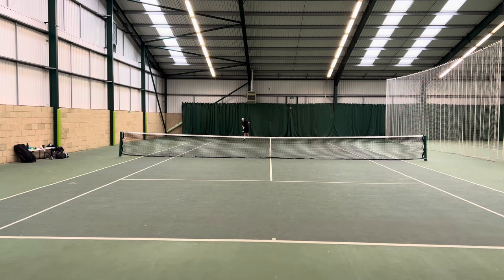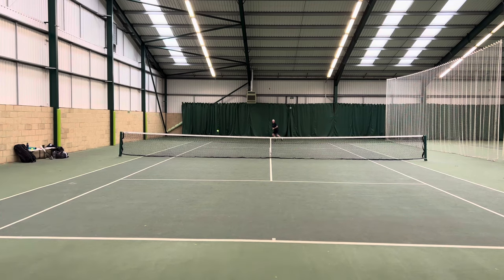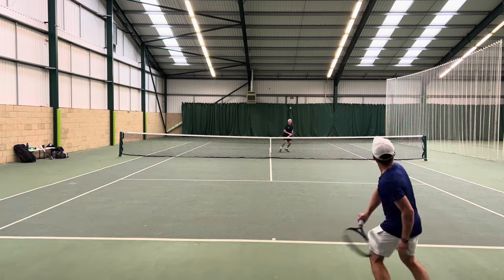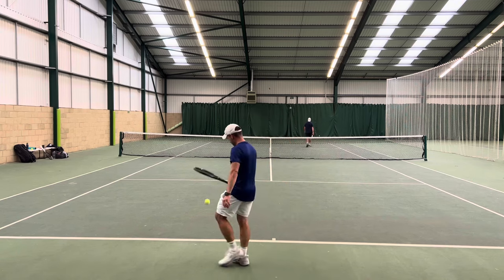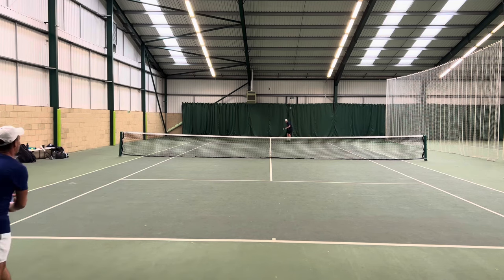The more I hit with it, initially I had to rein in the power a little bit and played around with strings. But I really started to play some of my best tennis for a long time with this frame. In terms of some of my personal frames that I would occasionally come back to, I've actually sold them on.